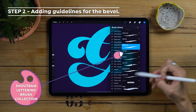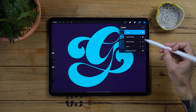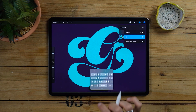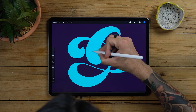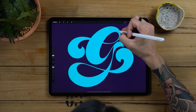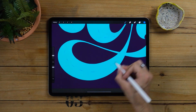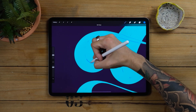We're going to add some guidelines for the bevel. Grab a darker color and your favorite pencil. Now go to the layers panel and rename your letter first. Sketch little dots or dashed lines that travel through the middle of the letter and then convert them into a line. It's really important to determine the center of your beveled letters before starting to add the effect. Remember that taking all these steps will ease the process afterwards.